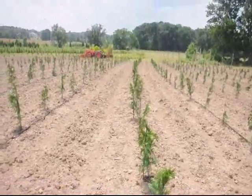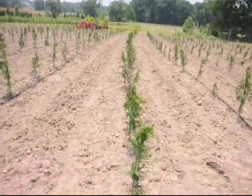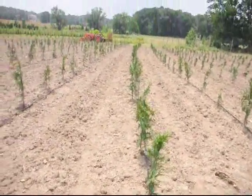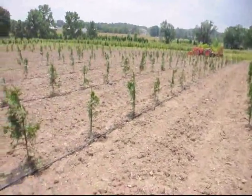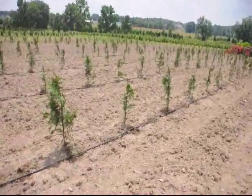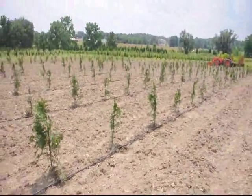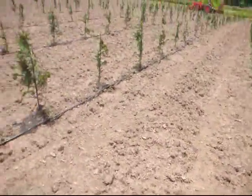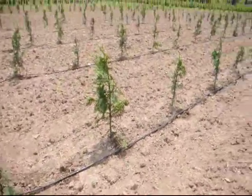This is a block of arborvitae we just planted here at Highland Hill Farm. These were liners that we put out in the field — they were about 24 inches tall. It's a Thuja plicata type of arborvitae. When we put these liners out in the field like this, we always put a drip tape with it. This is the drip tape here, and it allows us to water each of the trees.